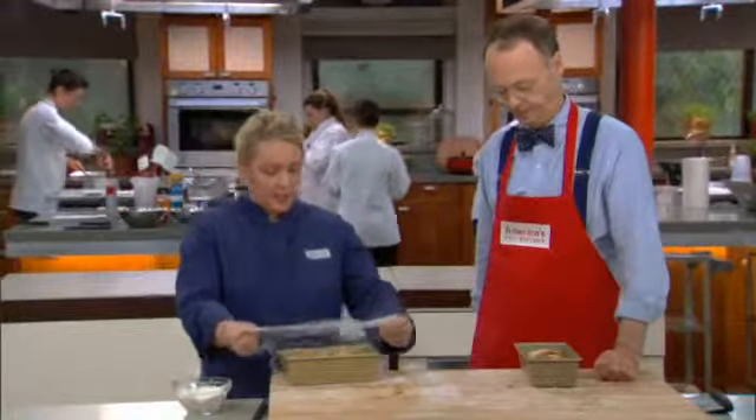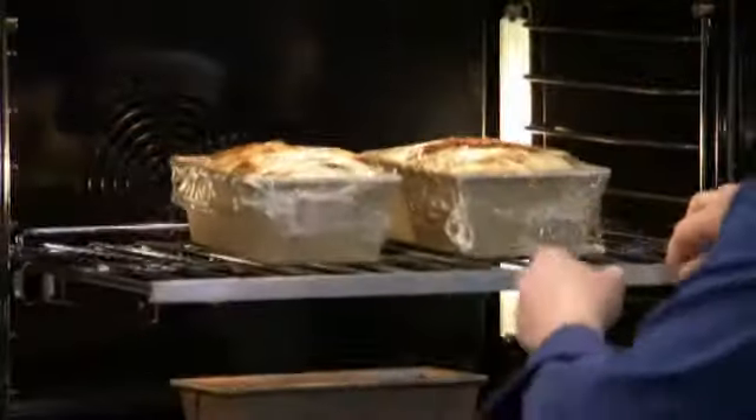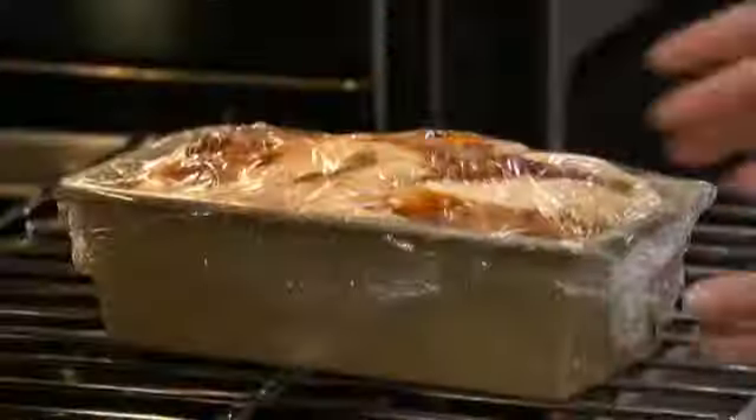Cover these with plastic wrap and let them rise for about another hour and a half. About 45 minutes of that will be in the oven in our nice warm, moist environment. Then I'll take them out, turn the oven on, and let them finish rising on the counter while I heat up the oven.